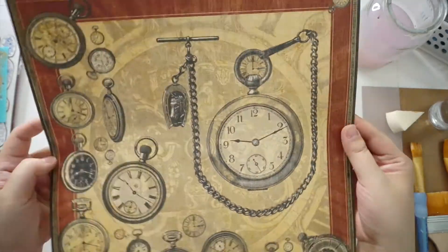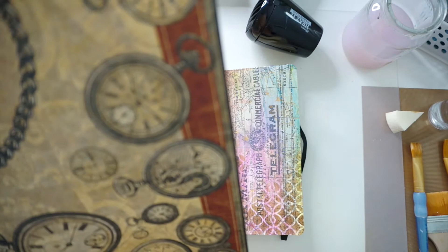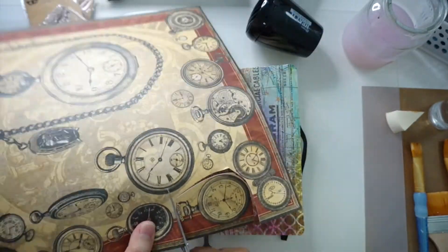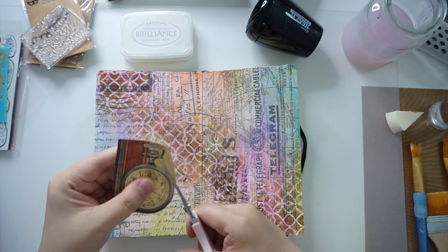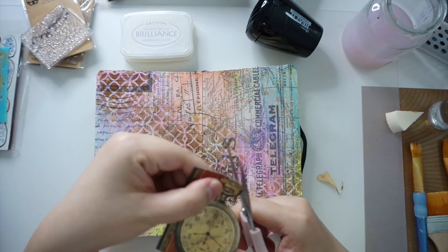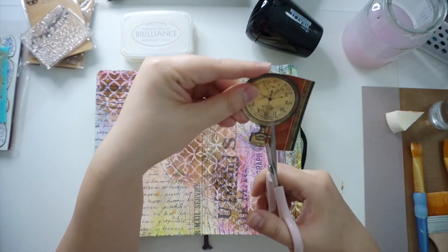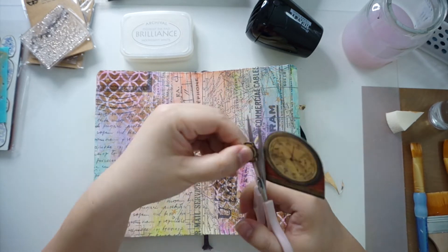The next thing was to cut out a few clocks and watches from a Graphics 45 pattern paper that came out in 2009. I was initially going to do something related to time, but changed my mind soon after. After cutting out a few of the images, I then stuck them down with matte gel medium — the same matte gel medium I was using earlier on.